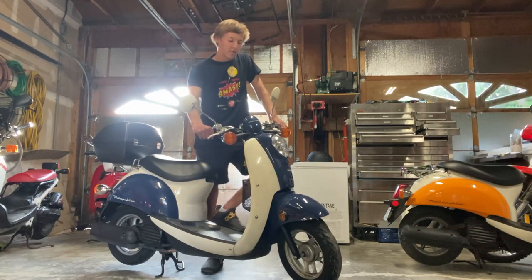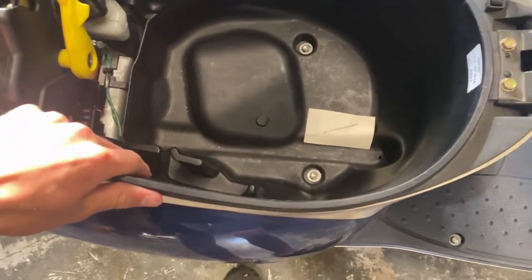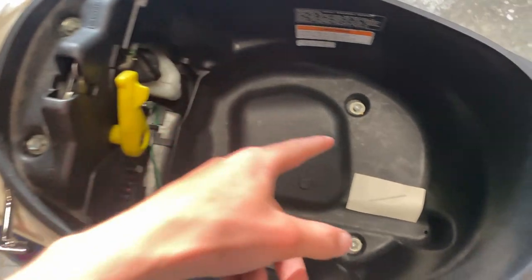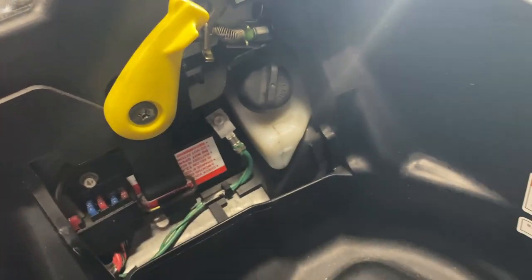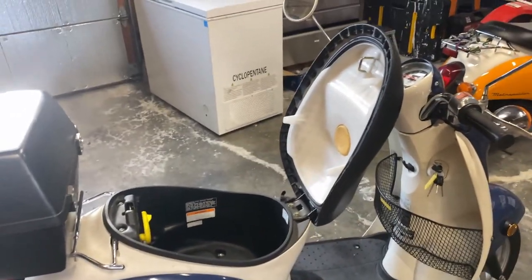It idles but very roughly, as you can hear, so I'll be cleaning the carb and changing out the gas, and hopefully it'll run better. To clean the carb on these Honda Metropolitans, you have to take off the inner seat. There are four bolts — one here, one here, and two bolts there — and then the whole thing will pop off. You also have to take off this little latch right here, so you just need a flathead to do that.